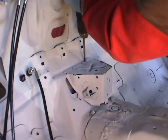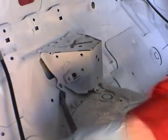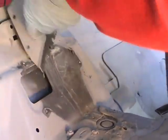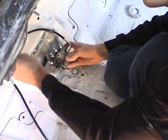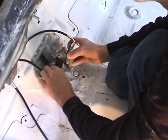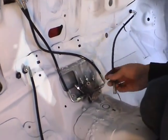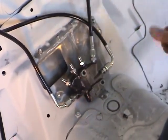Remove bracket if needed. Install proportioning valve.